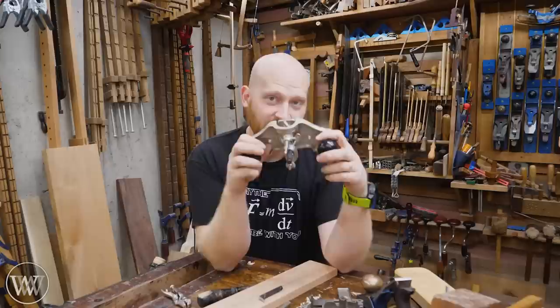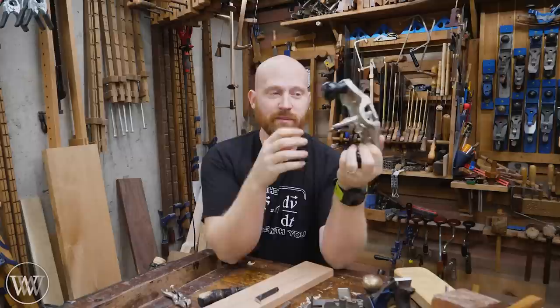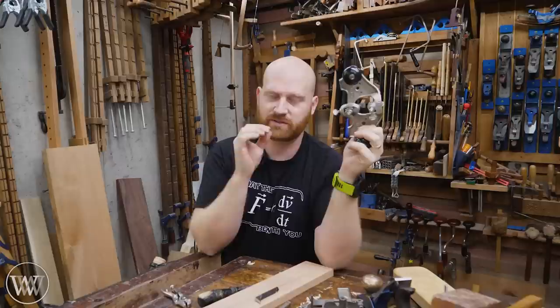The router plane is one of those fun hand tools that even a full power tool user is probably going to be reaching for from time to time, because it's great for doing that final finish, that clean-up, and making things fit perfectly. It is a really cool tool that can provide a lot of accuracy to your woodworking.